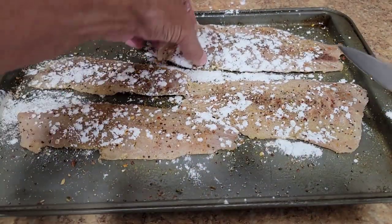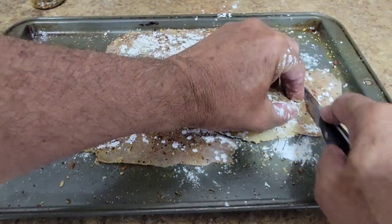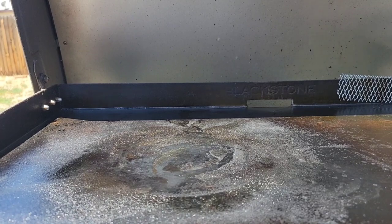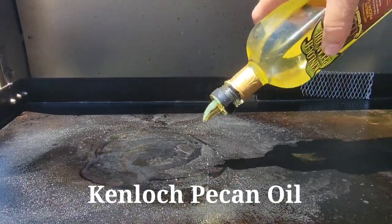A couple of these bigger pieces I'm going to cut down into some smaller chunks. I'm going to use some Kinloch pecan oil. I'll get some oil down and I'm going to get some butter down for the fish.